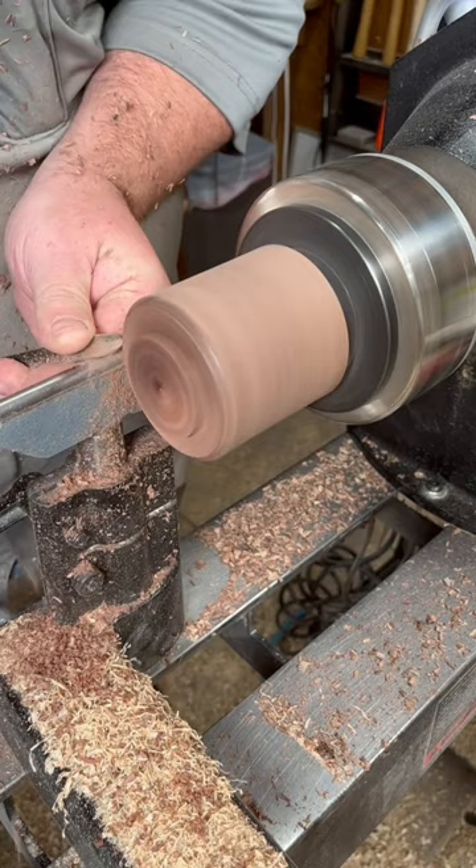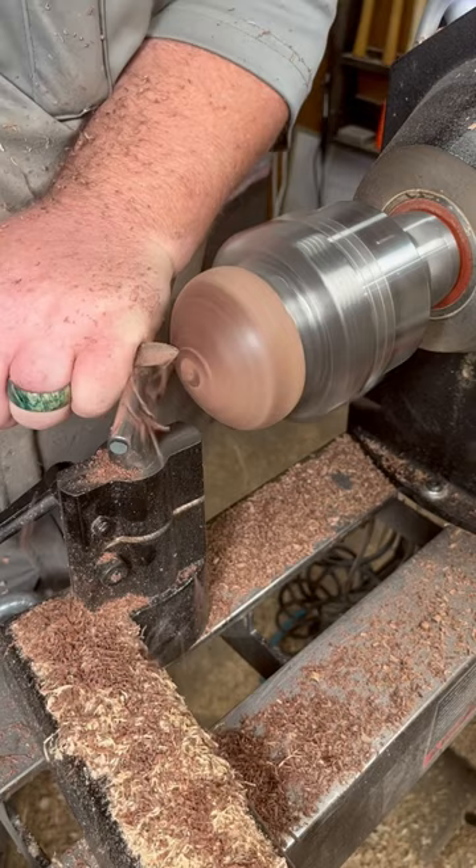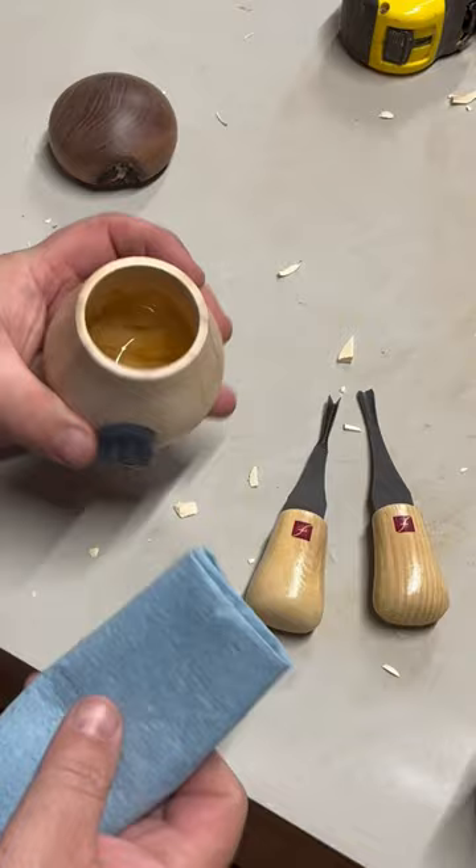Shaping it and turning it around. It's kind of rounded. Is that a little door? Oh, it's a little mushroom house!